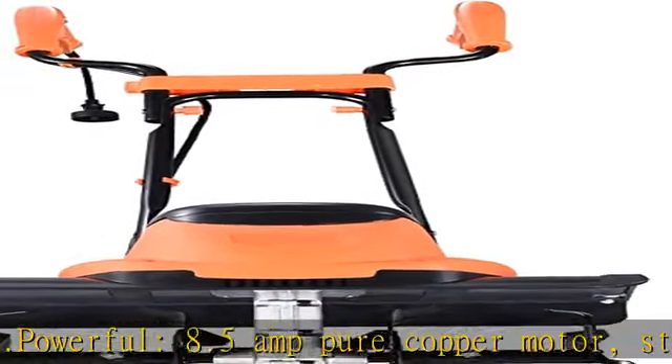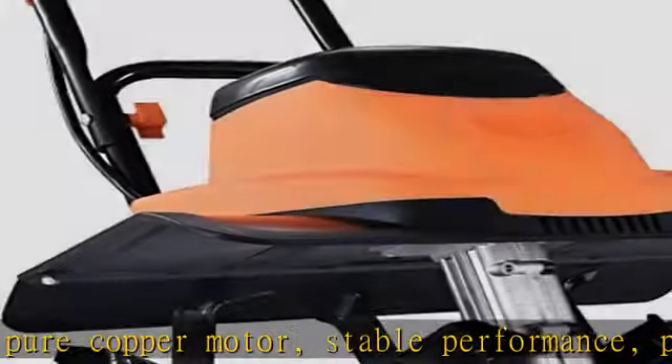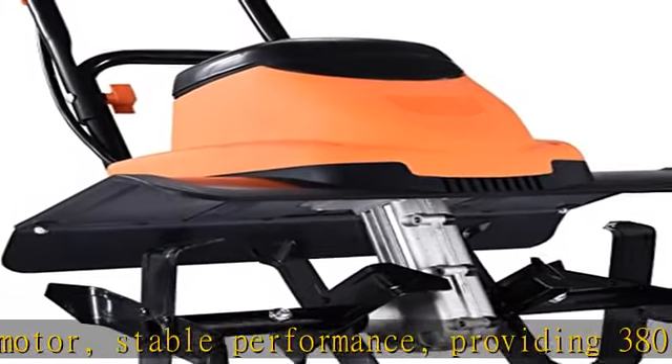Cultivation size: cultivates up to 14 inches wide by 8 inches deep, with 4 steel tilling blades for maximum durability and performance.